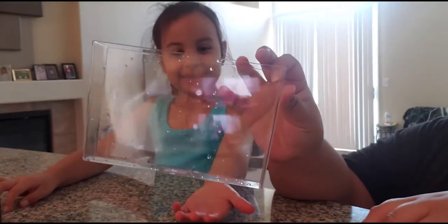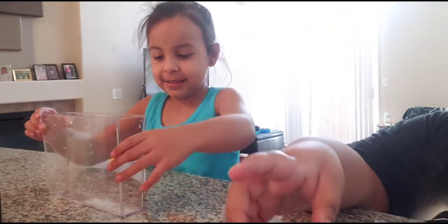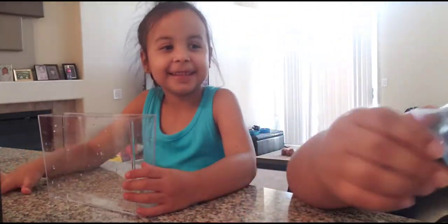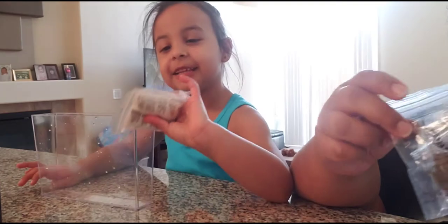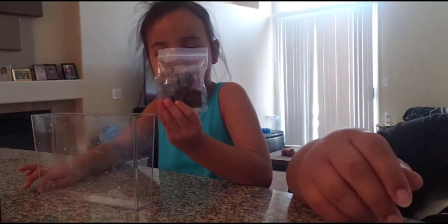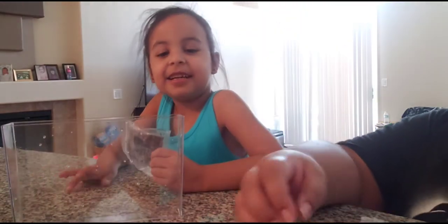So it comes with a little tiny tank that has a magnet on the bottom. It also comes with a background piece that you put on the back of the tank — I don't have any tape right now — and then it comes with this big information sheet.